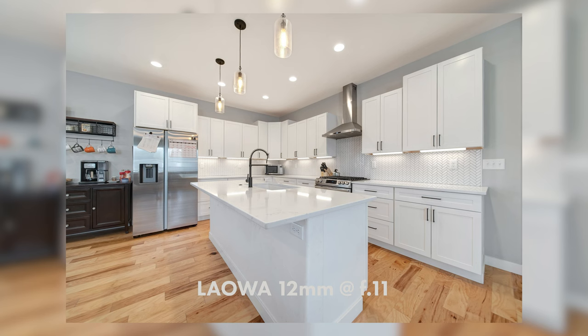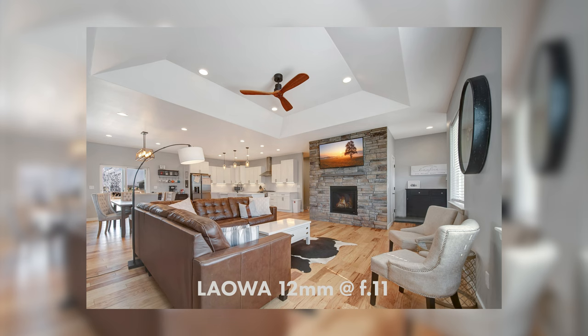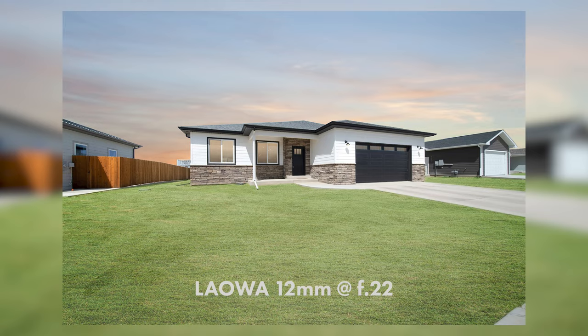Being able to stop down that far helps create incredibly sharp images in both photo and video. The minimum focus distance is around seven inches, but I don't really ever use this for anything up close — this is just for wide shots and interiors. The lens is incredibly sharp and renders a beautiful, natural image, wonderfully sharp at f/2.8 but looks amazing outdoors at f/22.